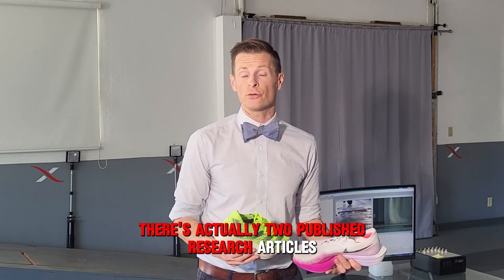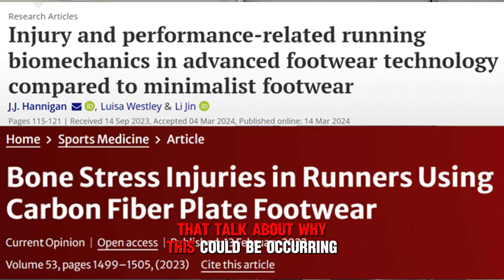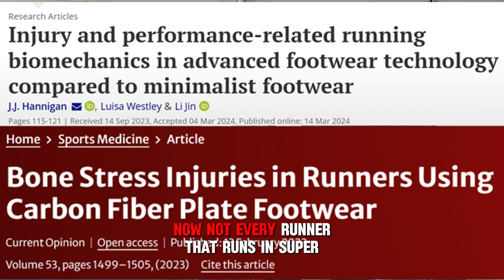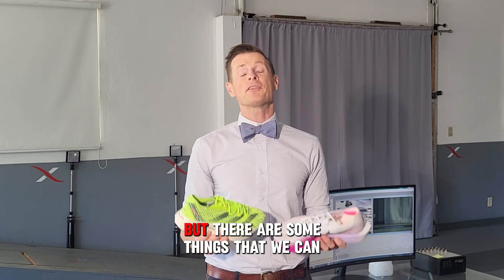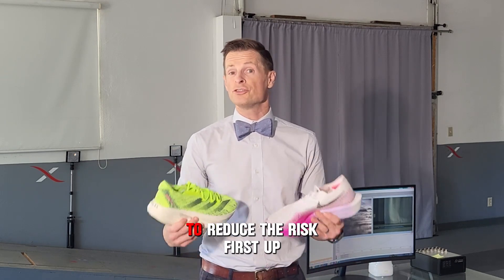And now there are actually two published research articles that talk about why this could be occurring. Not every runner that runs in super shoes is going to get a mid-foot stress fracture, but there are some things that we can do to reduce the risk.